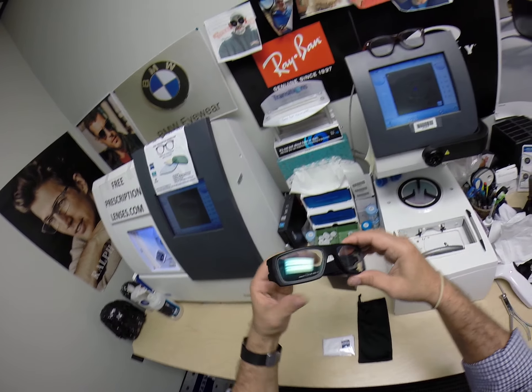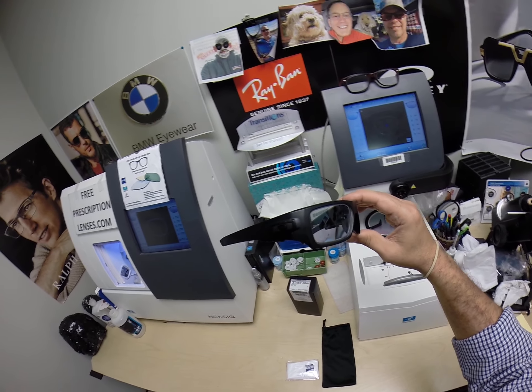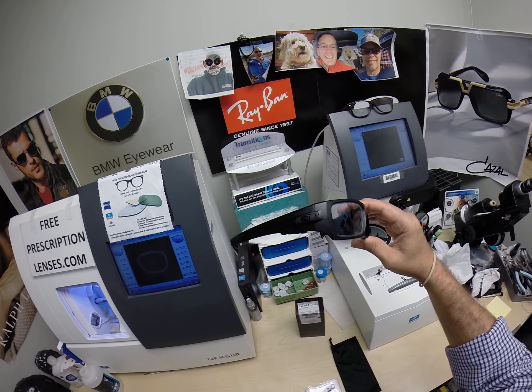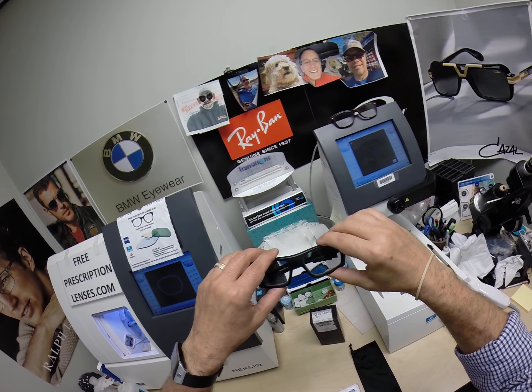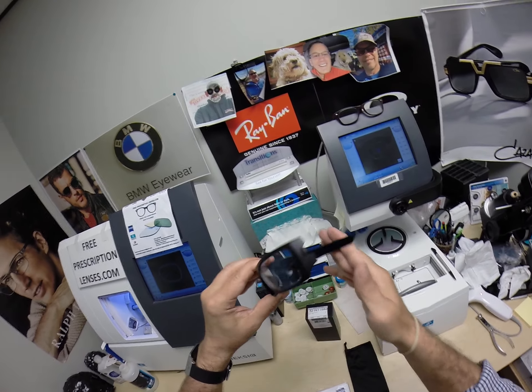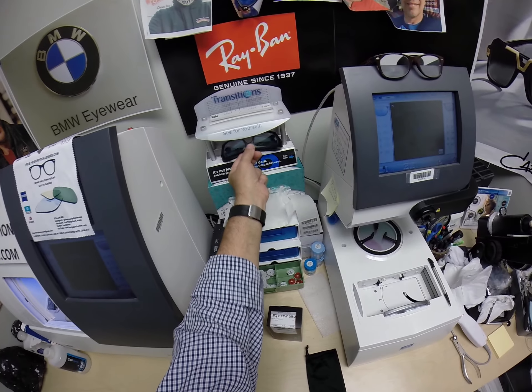I am an authorized dealer. I just don't have every Oakley on my website yet. There's also a link there — if there's a frame you want that I don't have listed, just click the link, email me which model number, size, and color you want, and I'll check on price and availability. Right now I've just got the two safety frames; I'm working on getting the rest done.